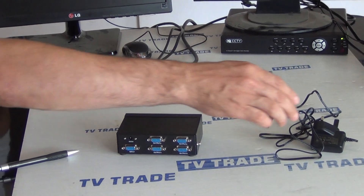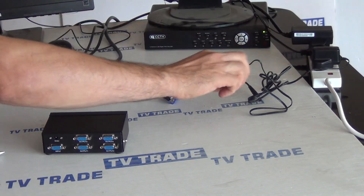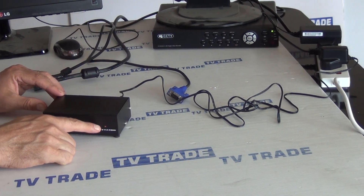The first thing I'm going to do is plug in the power unit and run that power over here. When I do that, you'll see on the front the LED light comes on.